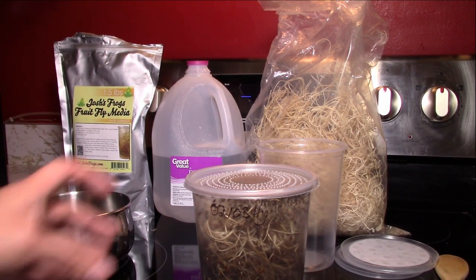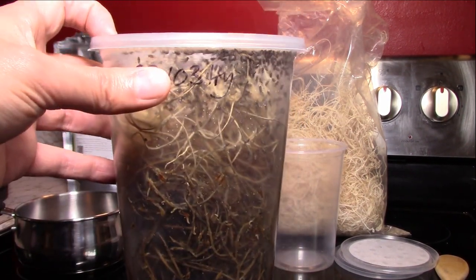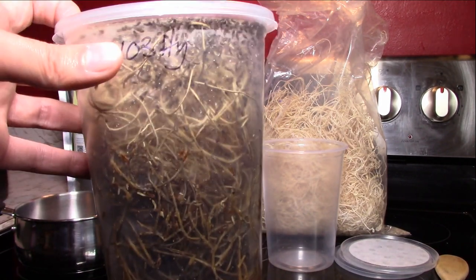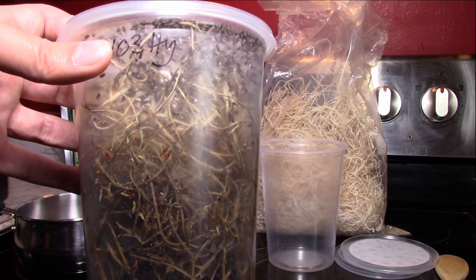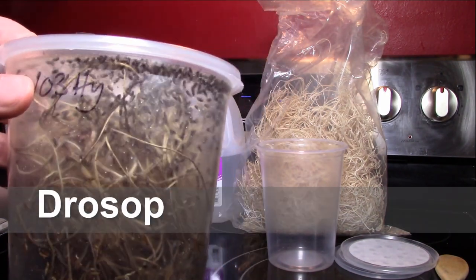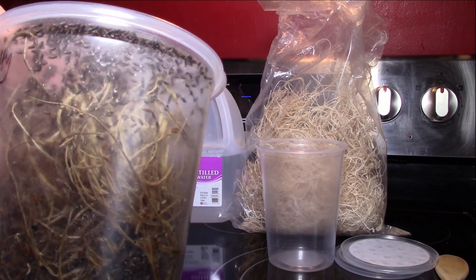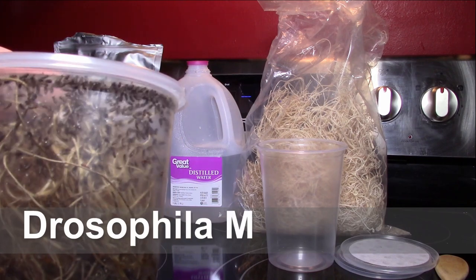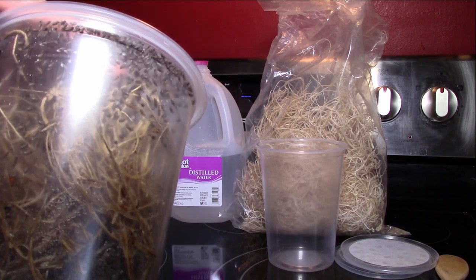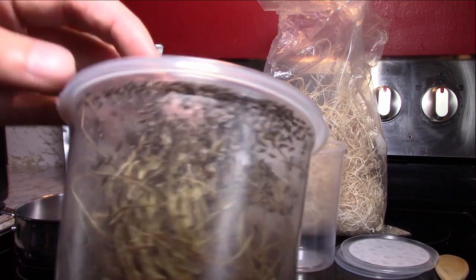Let's talk about what a fruit fly culture is — this is a fruit fly culture right here. If you're new to the hobby and you don't like bugs, this might not be the hobby for you, because you're going to have to make and maintain a steady supply of flightless fruit flies. These right now are hydei fruit flies — basically one of the largest breeds. There's also melanogaster, which are used for froglets, thumbnails, and smaller darts.